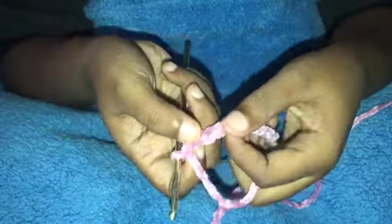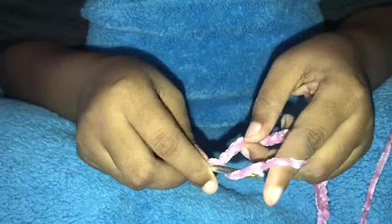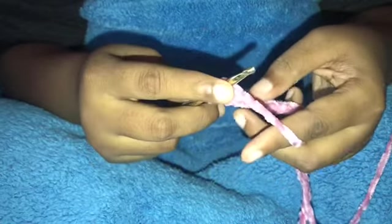So right here I'm showing you that with this yarn you can't really see the stitches. It's more about feeling as opposed to seeing. What we're going to do is skip the first, skip the second, but go into the third hook from the chain, and we're going to place a double crochet.